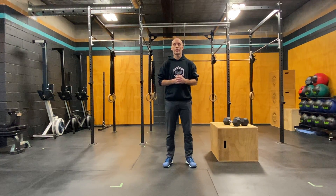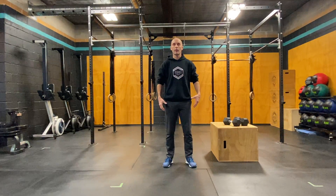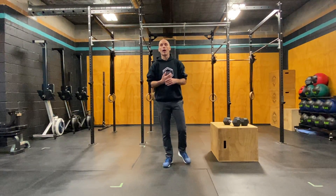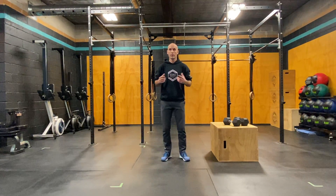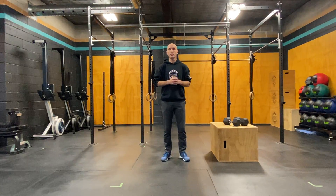The dumbbell squat jump and box jump combination. These are really good for developing our force development and explosive strength in the legs, which is good for very sport-specific things like if you want to improve our running, things like hockey, basketball, volleyball — those sports where we do a lot of jumping or explosive takeoffs.